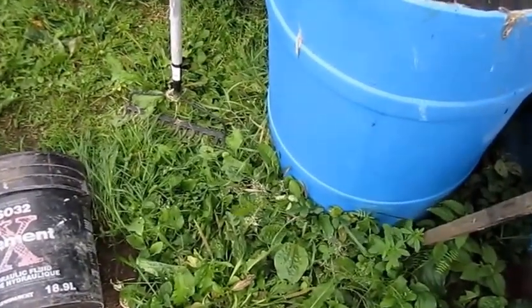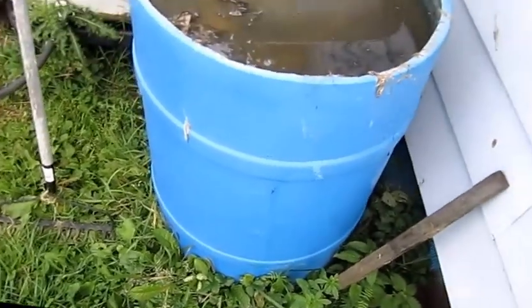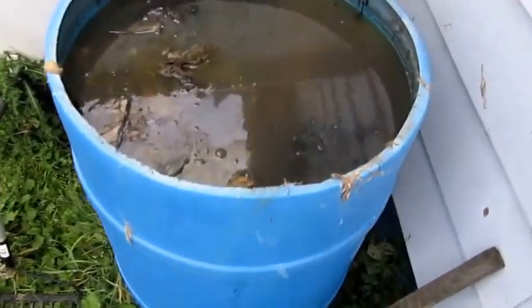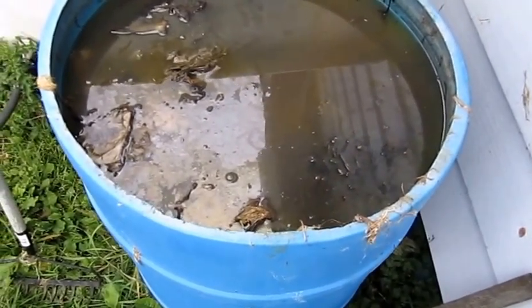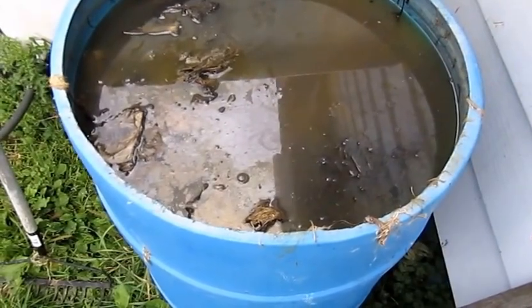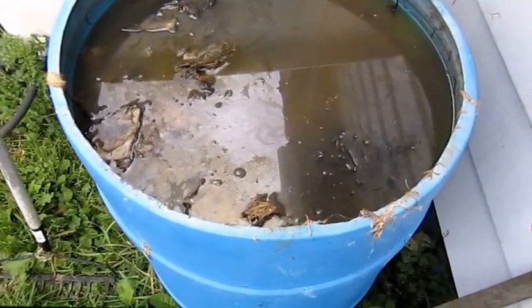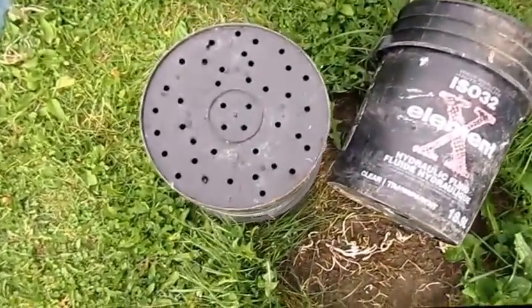Hi folks, well we're getting into the fall time and I made up a compost tea solution. The time has come to bottle it — I'm going to filter it first and then pour it into some bottles to keep it for the springtime. All I did for a filter basically was...